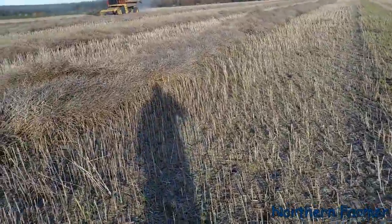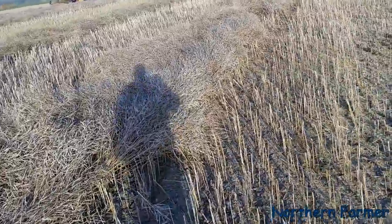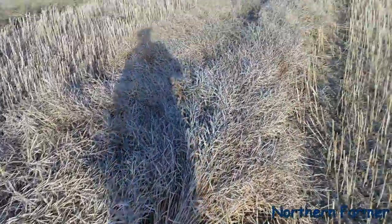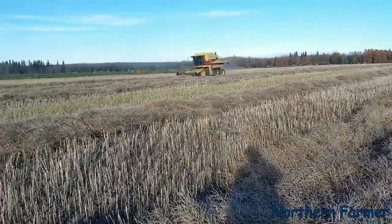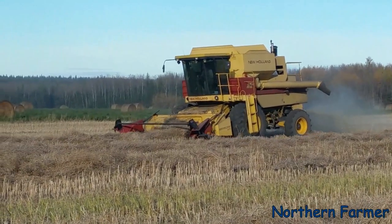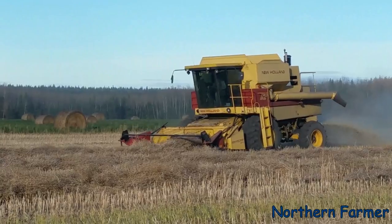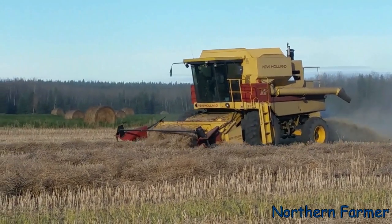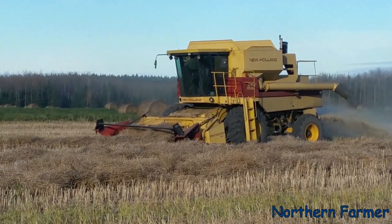This canola was a little tough to combine because it was so lodged and hard to swath. The swaths weren't very even — a lot of piles. If you don't take your time and try to go through them carefully, you can plug up the combine pretty good.